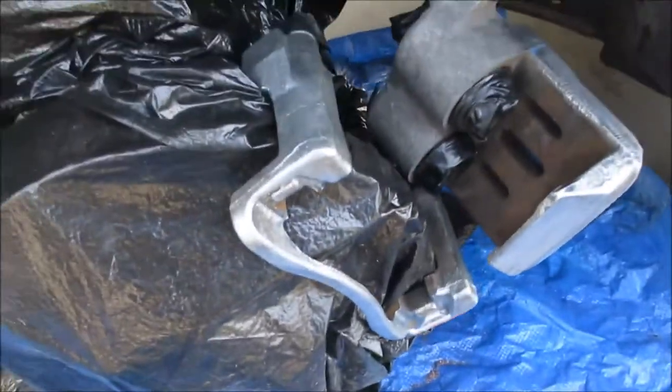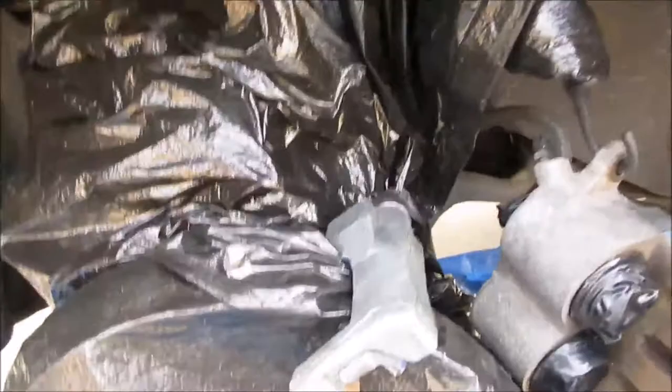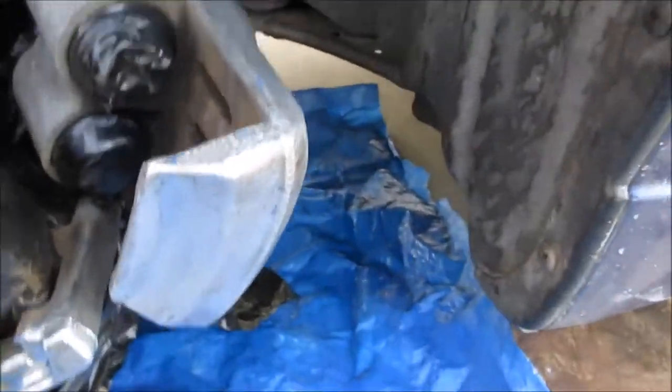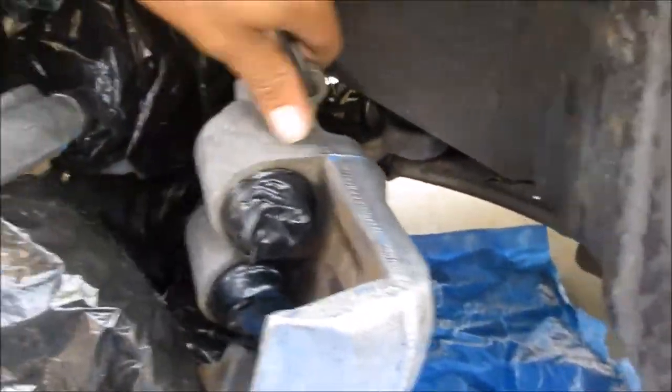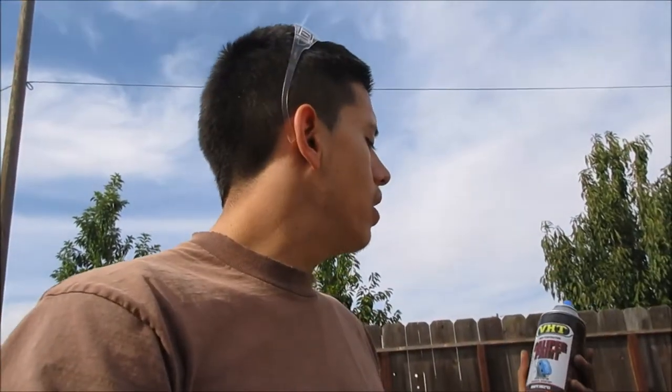Alright guys, I've got it all sanded and prepped. I'm covering the rotor and also the strut and coilover so no overspray gets on them. I took off both bolts. I'm using VHT caliper paint — it's rated for high temperature and it's a midnight dark blue color. It cost me about nine bucks at AutoZone.